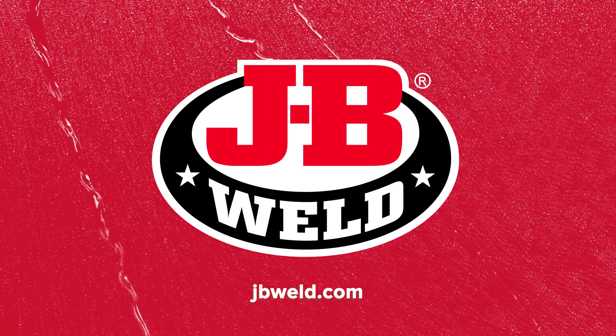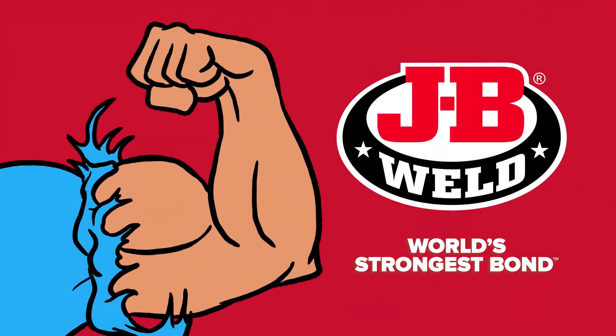Learn more at JBWeld.com. JB Weld — World's Strongest Bond.